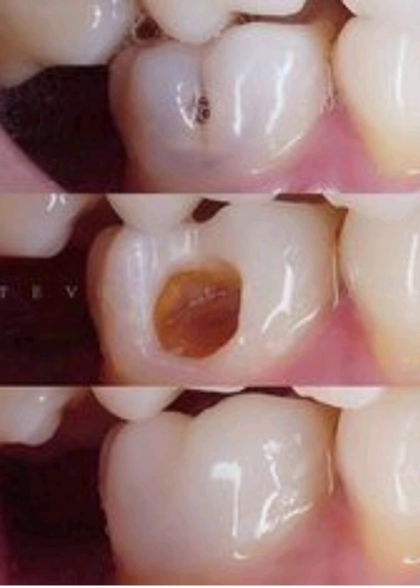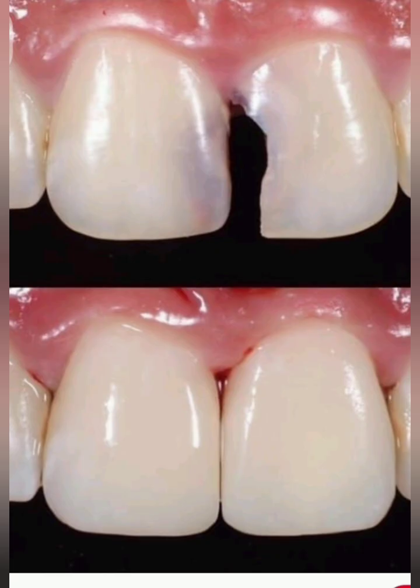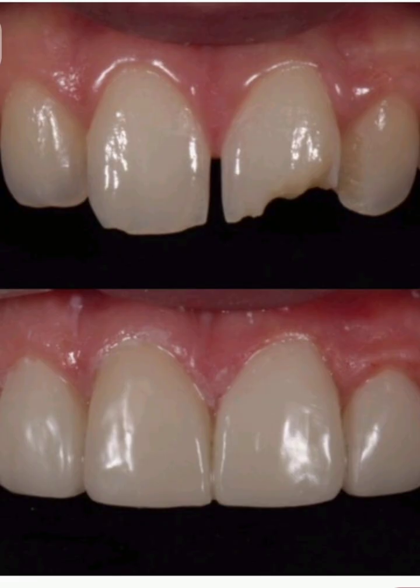Step 3: Lining, if indicated. If the cavity is deep and close to the pulp, place a thin layer of calcium hydroxide or resin-modified glass ionomer as a liner or base.